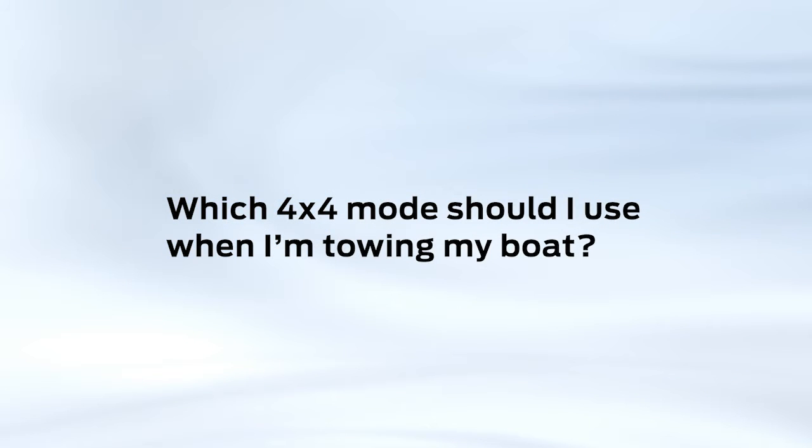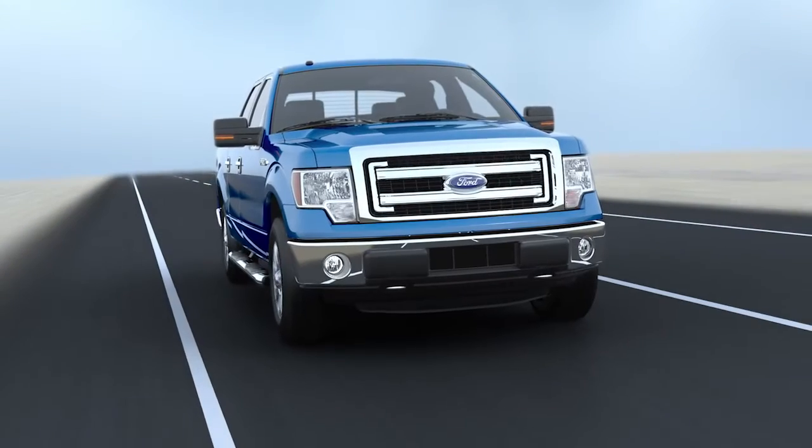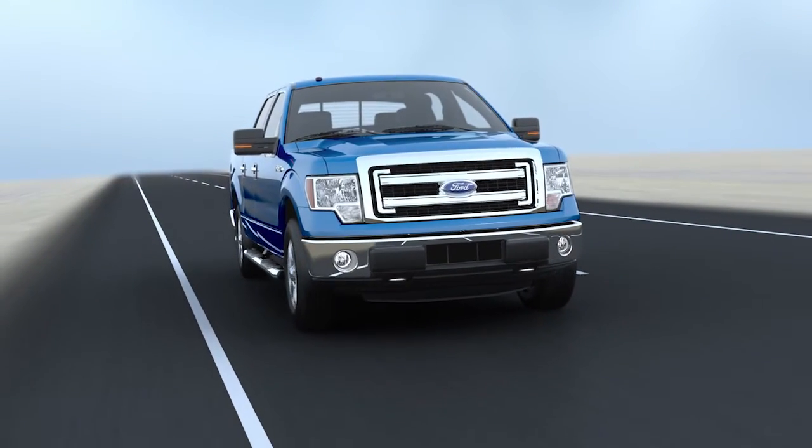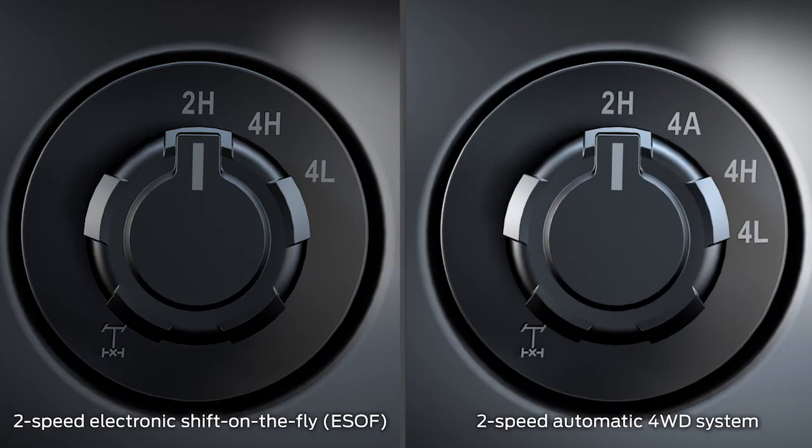Which 4x4 mode should I use when I'm towing my boat? When should I use 4-wheel drive? Your 4x4 vehicle will have either an available electronic shift on the fly, or ESOF system, or an available 2-speed automatic 4-wheel drive system that allows you to select different 4x4 modes depending on your driving conditions.